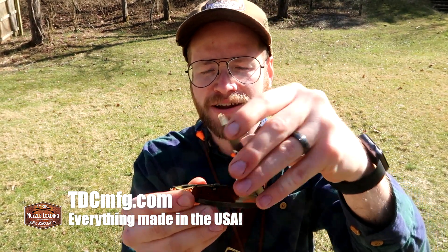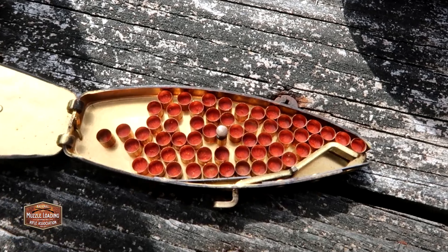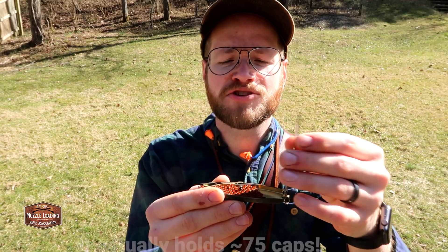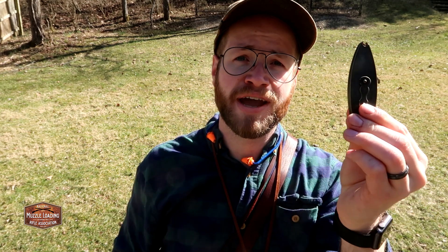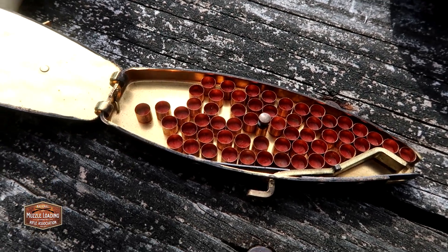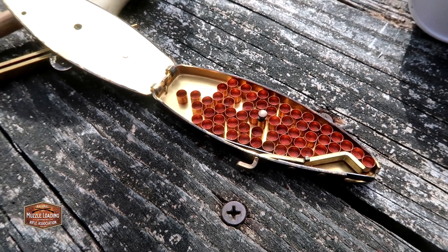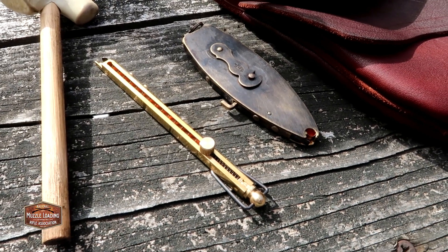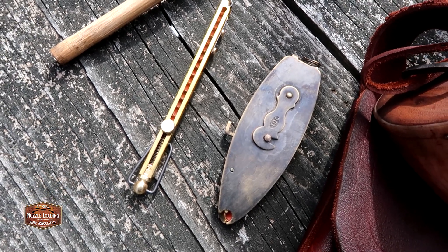The Ted Cash capper can hold about half a tin — around 50 caps. Lock it up, throw it in your bag, and you're good to shoot for an entire weekend. I'll say that Ted Cash is an NMLRA vendor and a Muzzle Blast advertiser, and we appreciate everything they do, but this is genuinely one of the best cappers on the market. These come in brass or nickel silver finish. This is a brass one I've blackened with brass black to match the hardware on our Traditions Hawken.